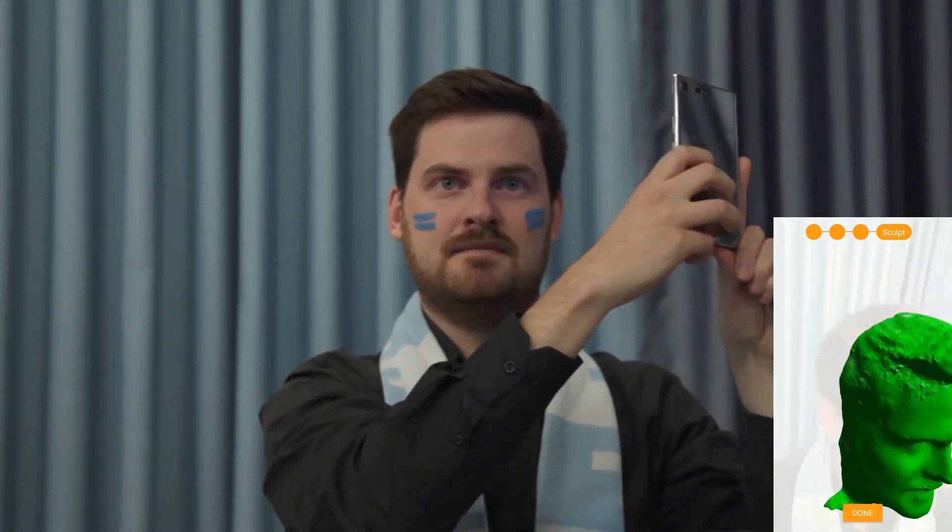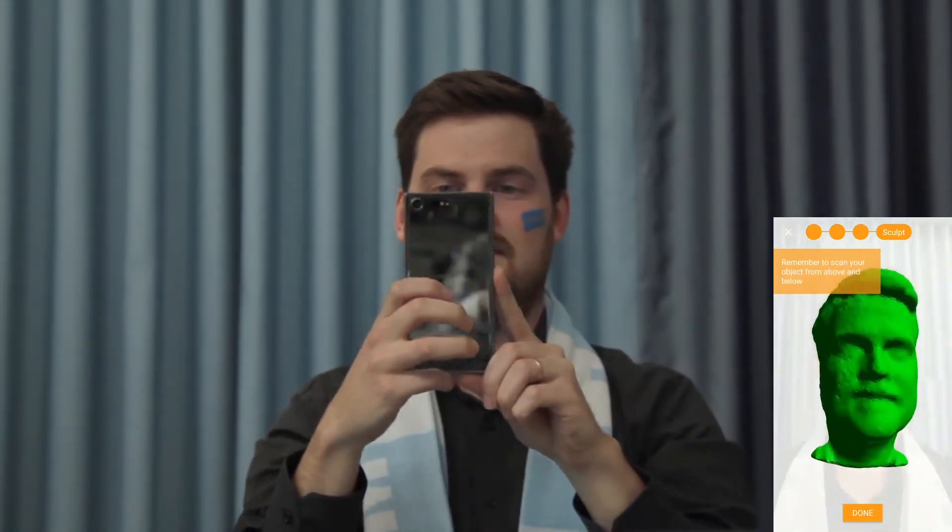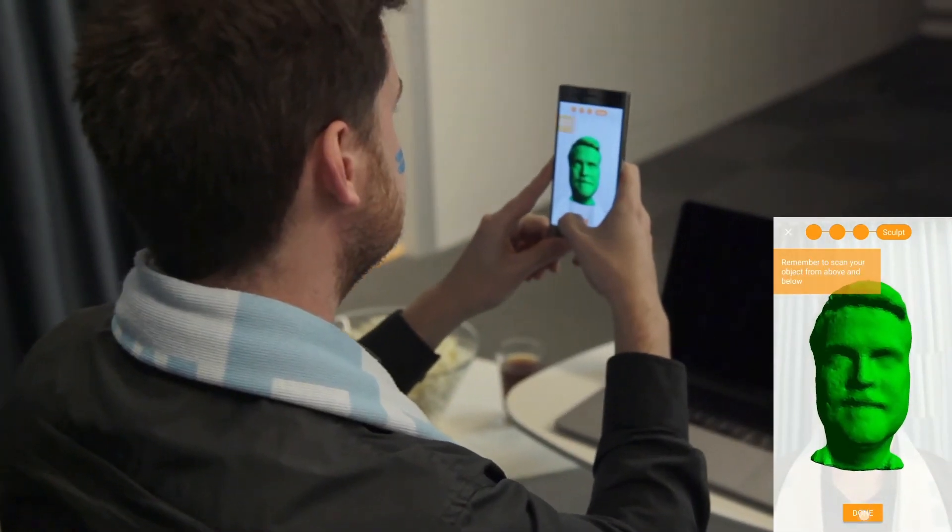Move the phone slowly in sweeping movements to add more details. When the mesh looks almost entirely green, tap Done.